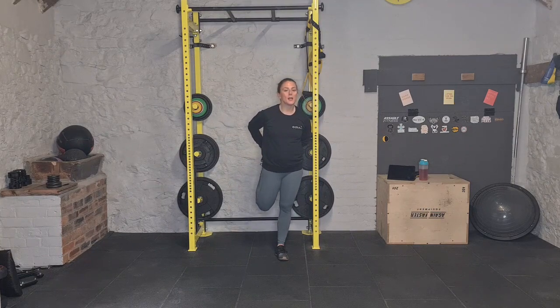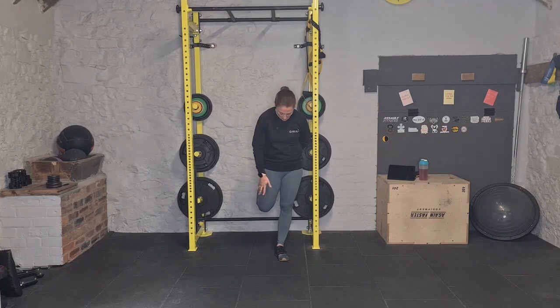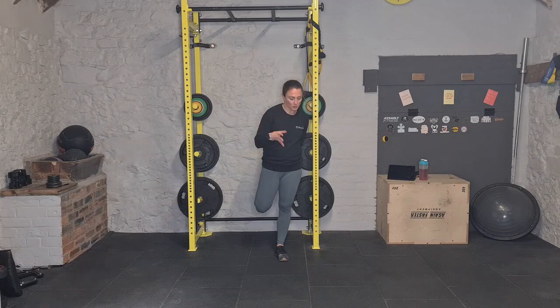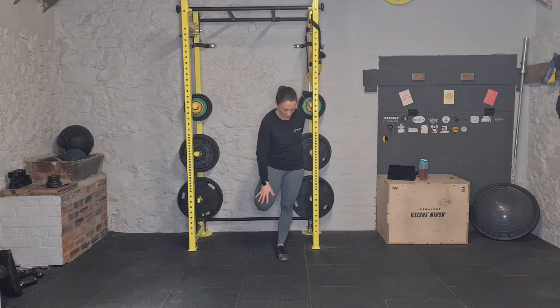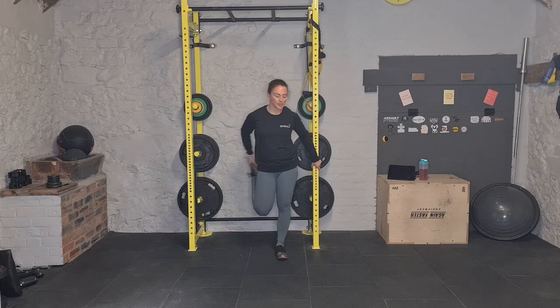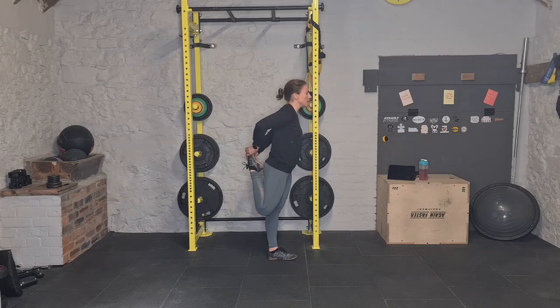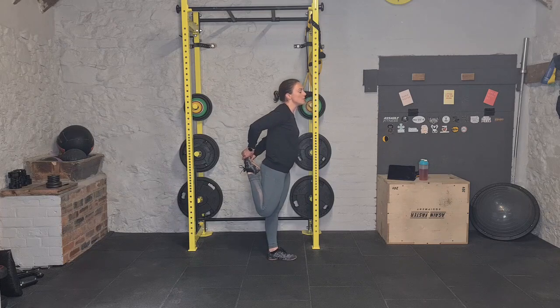Stretching out those quads — making sure you're in the correct position so that you feel it personally. Not everybody's going to have the same muscle build, so make sure you're feeling it all the way from your knee towards your hip. You may need to pull one leg slightly behind the other. The more you've got your core engaged and glutes squeezed, the more you're going to be able to hold yourself in balance without wobbling.